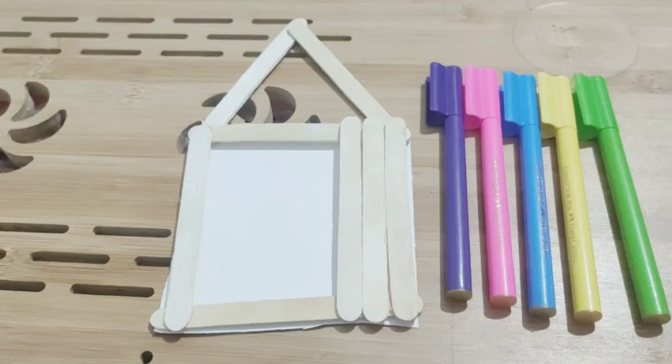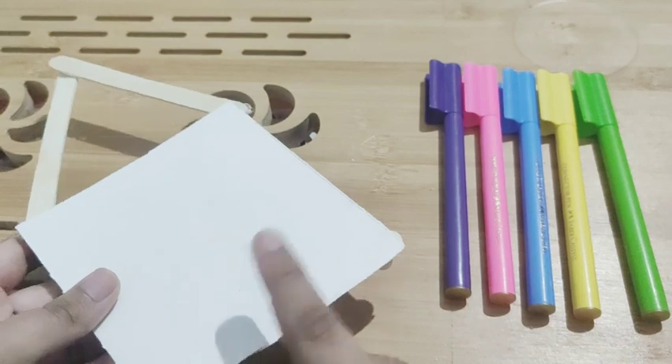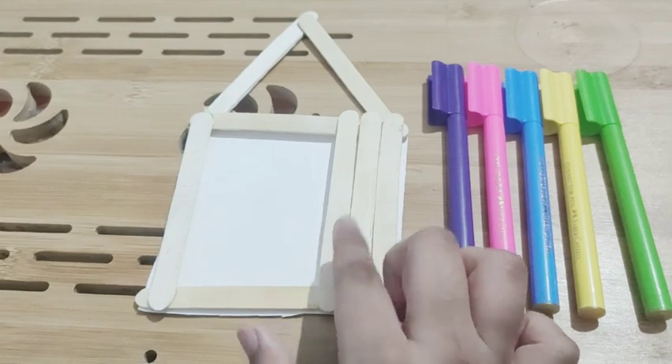And then this is the paper cardboard — I have to cut it. You can see that I have cut it to the size of the photo frame. Now it's time to decorate!